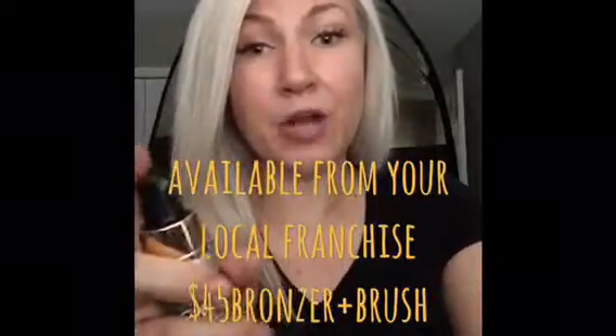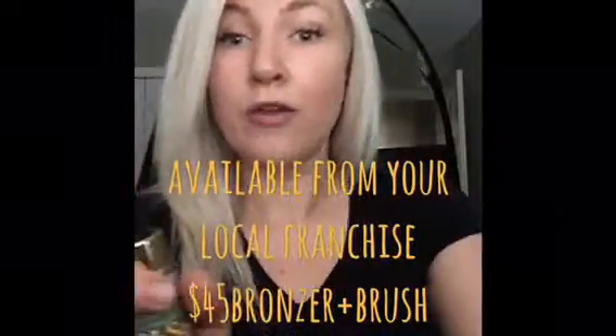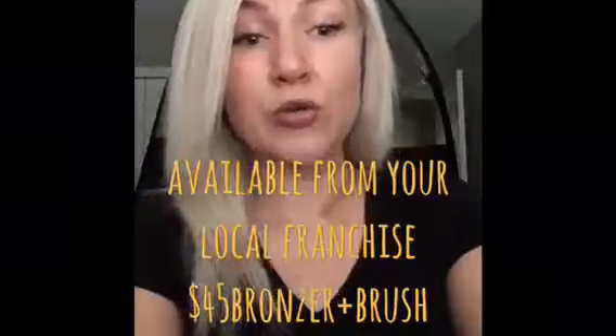Two to three spritz on the brush is going to be all you need, and then just blending really well through the face and neck in circular motions.